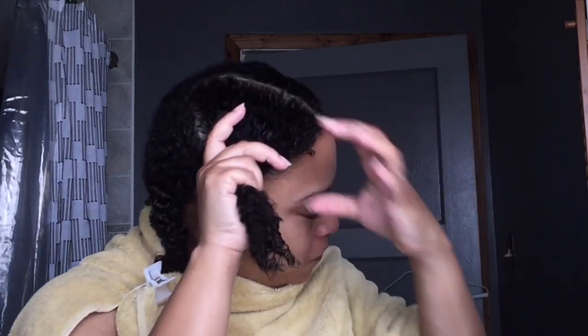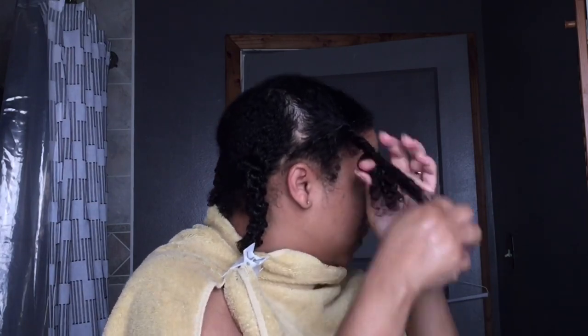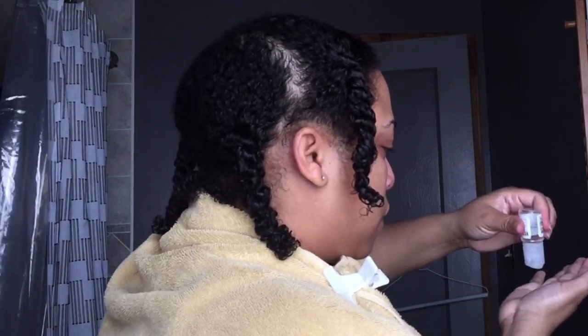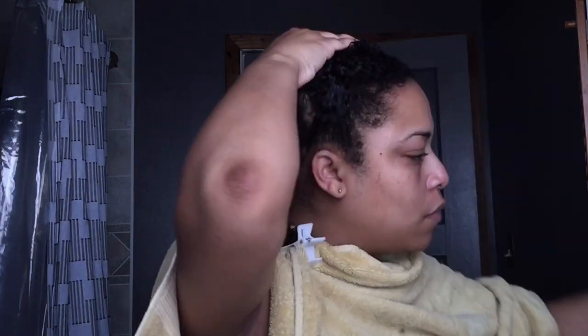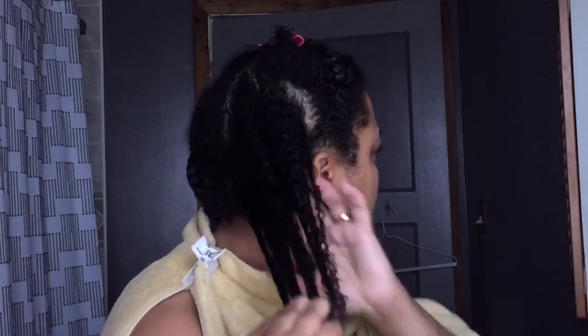I only did one side because you can only really see one side, and it'll cut down the time. It takes me about 45 minutes to do all of this on my hair. I like smoothing it down and really getting into it. Now clipping my hair — the reason I do this is because it keeps the hair hydrated at the same time.